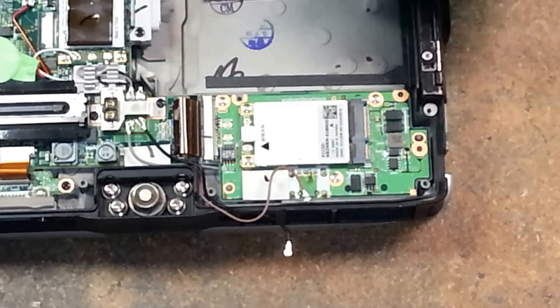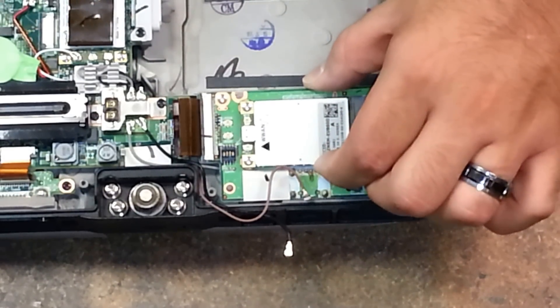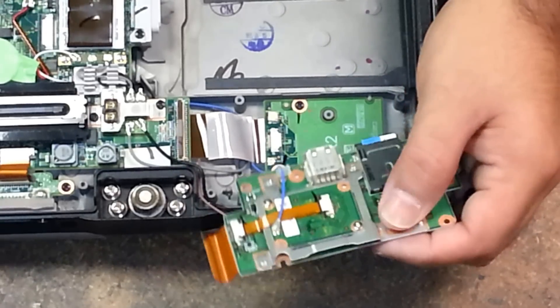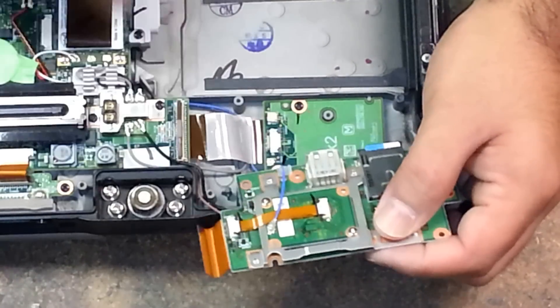Now that I've got the four screws out of the way, I'm going to lift it up and away from me so that we expose this Bluetooth wire here — you see that blue one.